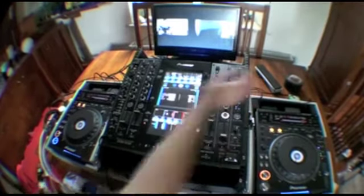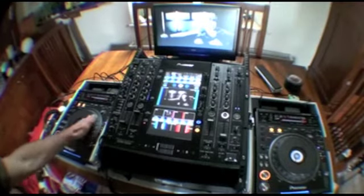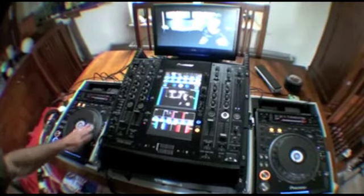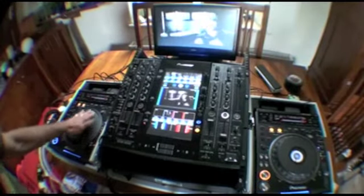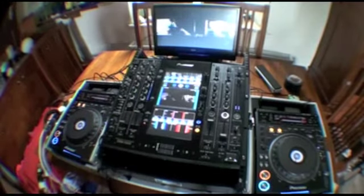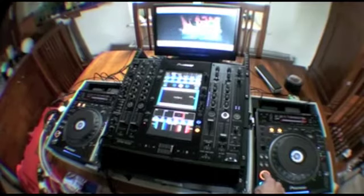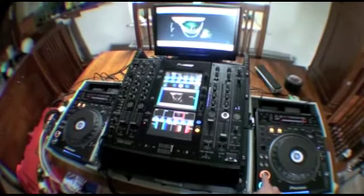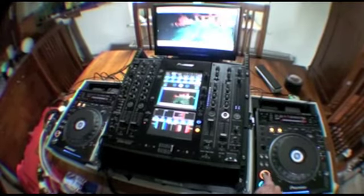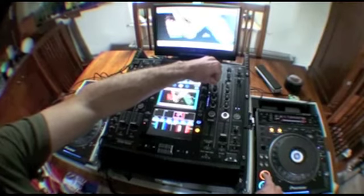Turn that down a bit. With my hand here I can manipulate audio and video, or just video, or just audio. Let's pause that and have a look at the other player now — have a listen first. Bring the audio trim down, master up.